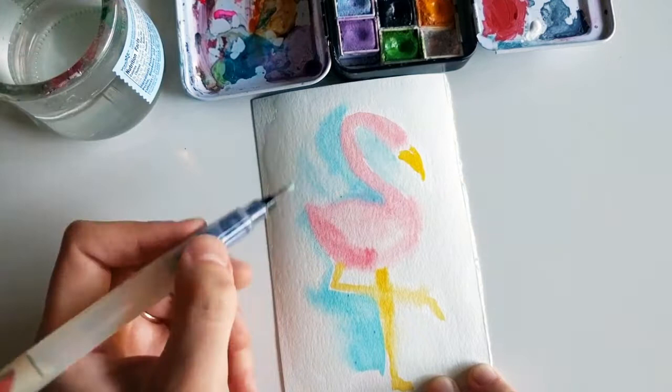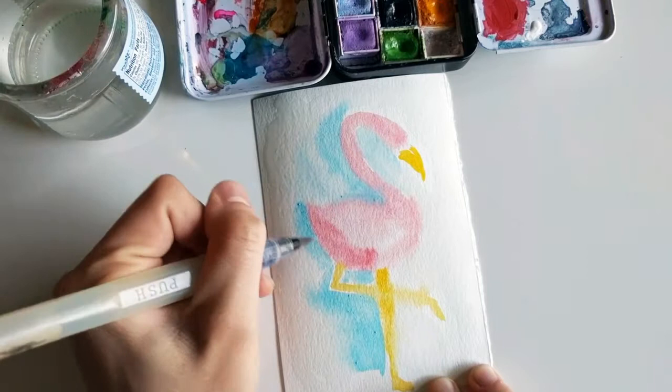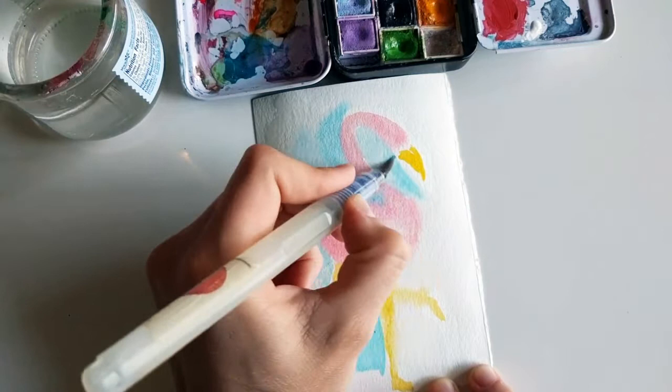You can also add a little bit more shading by doing a deeper color, going in with more pigment versus water.